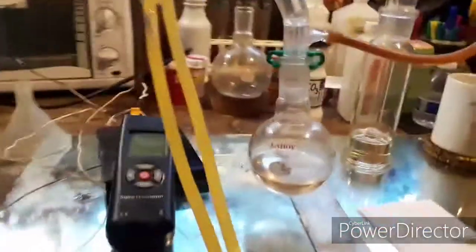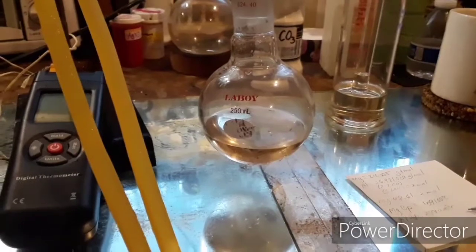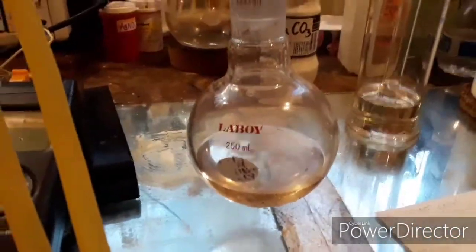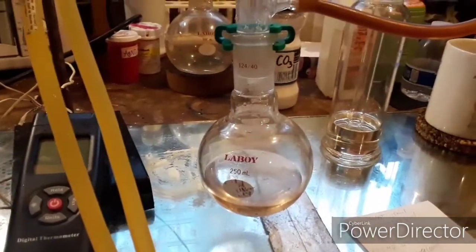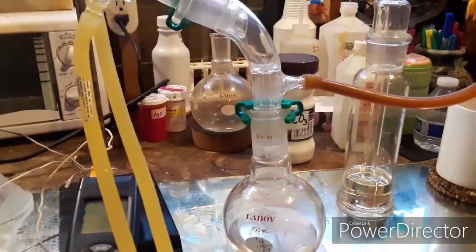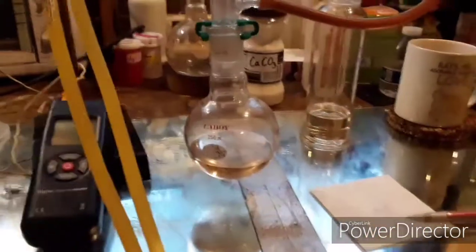What's coming over here should be 98% sulfuric acid. I'll take a density reading once it's all collected, but it looks pretty much like 98% should — it's real syrupy and fairly clear. In my experience, sulfuric acid will get a little darker when it heats up but then clears up nicely as it cools down.